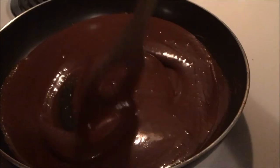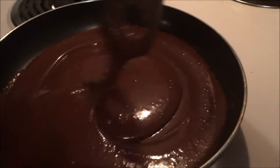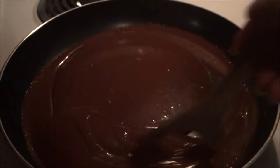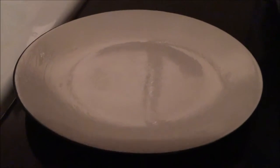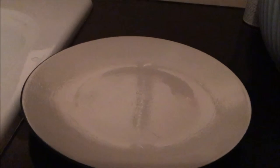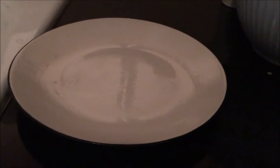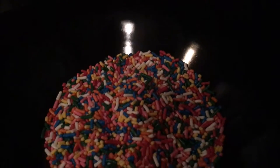Stir the mixture until it thickens — it might take about four to eight minutes depending on your temperature, maybe even more if you have it on a super low heat. While you're stirring the mixture on the stove, you can prepare a small plate that has been lightly buttered, as well as a small plate with sprinkles or jimmies, whatever you might call them.